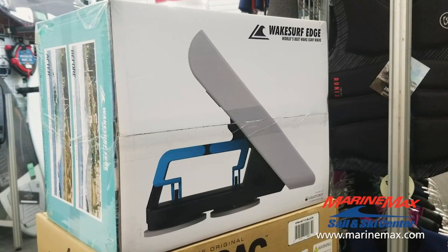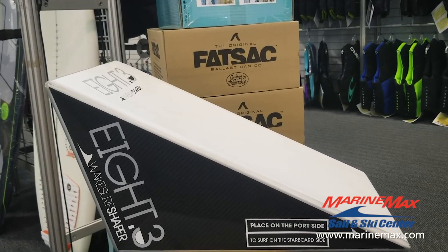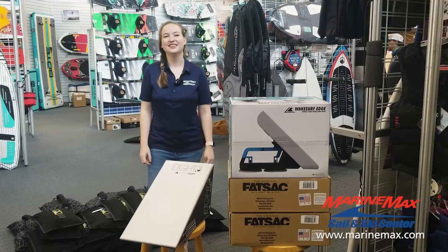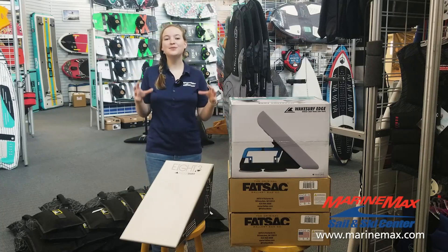The wake shaper is a really great way to customize your shape and really dial in where you want your weight to be. Taking your wake to the next level does take a little bit of playing around with the placement and weight.